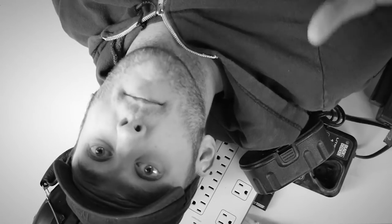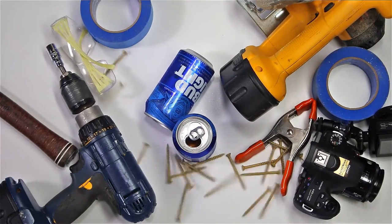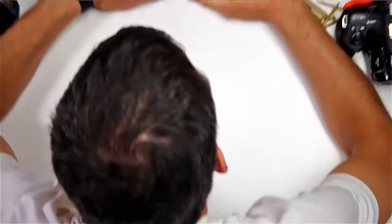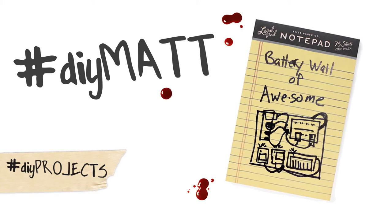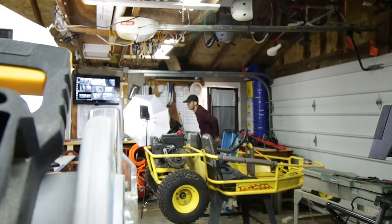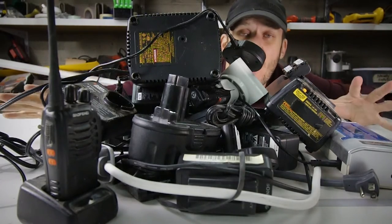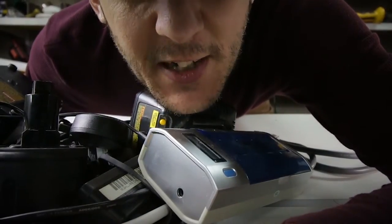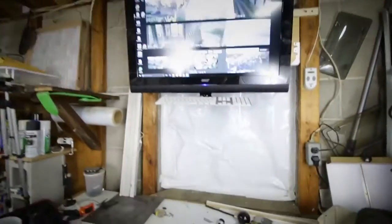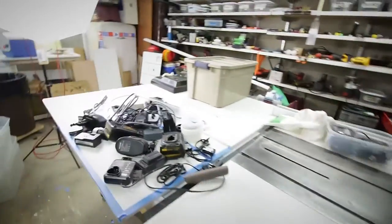I've got 99 problems and my batteries are definitely one of them. My shop's a mess right now, it's driving me nuts — it's mostly because I have so many batteries I've got to charge at all times. Let's do something to fix this. I'm thinking I can do something here, so I need to figure out how to put these.